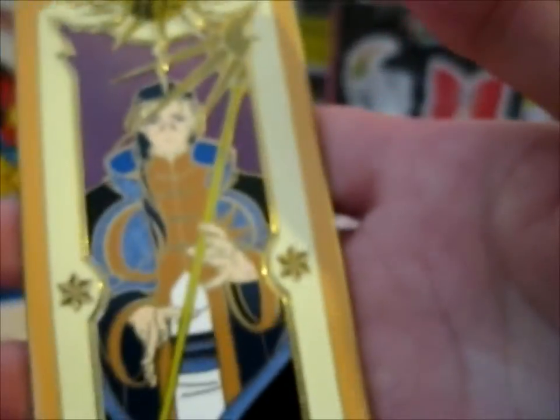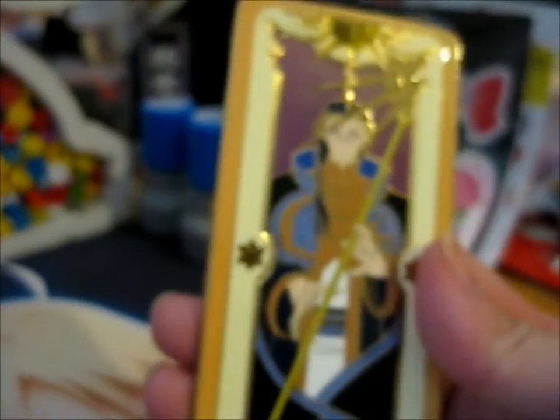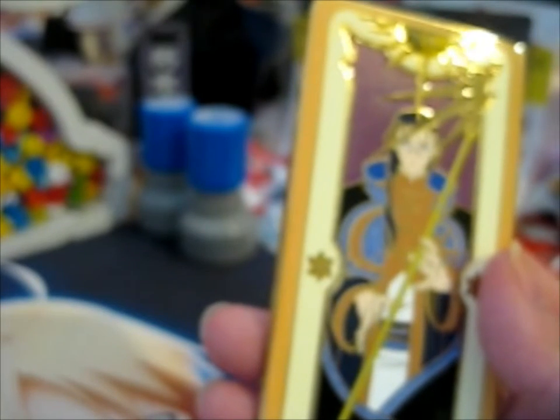Clow Reed, the creator of the Clow Cards — very nice second in this series. Let's see if I can find the first one in my whole affair.